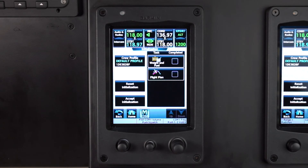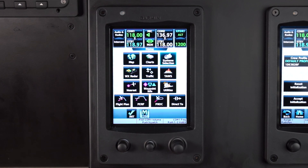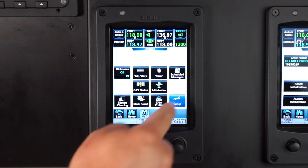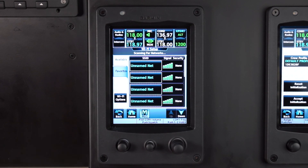We'll start by powering the system up in normal mode. Once the system is running, select the back or home key, then select utilities, setup, Wi-Fi setup, then Wi-Fi options.